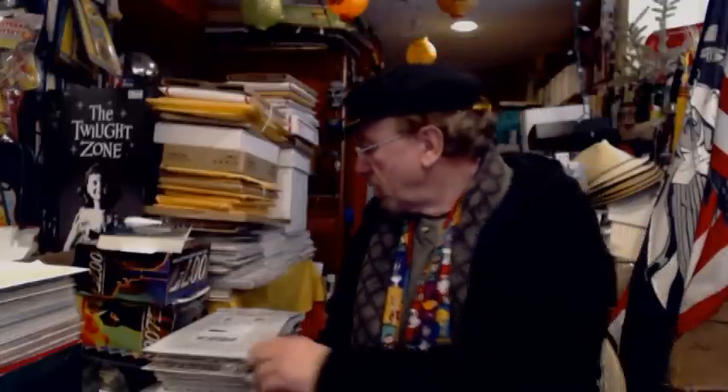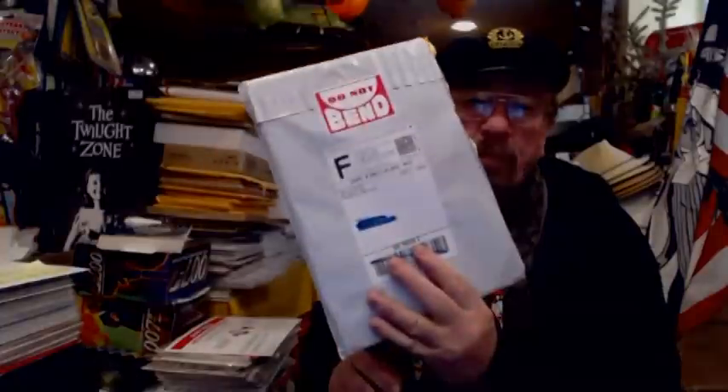Greetings everybody, this is just a quick video to show some of the differences between eBay sellers and their packaging. I also have another package that I got from an eBay seller.